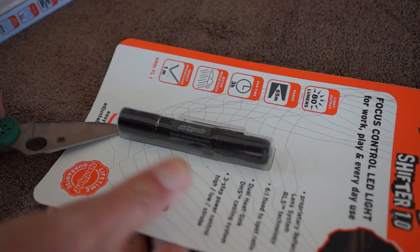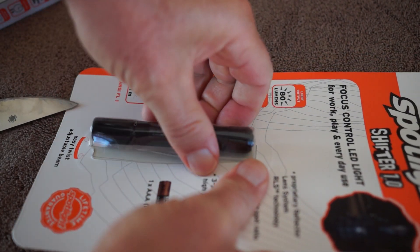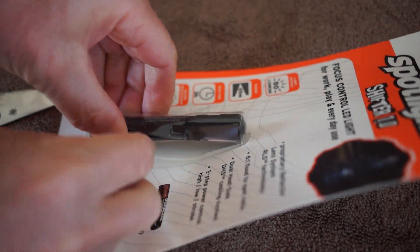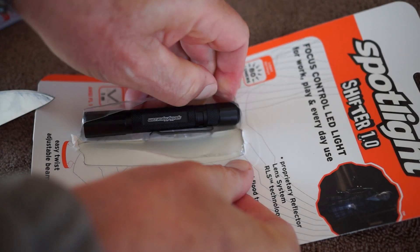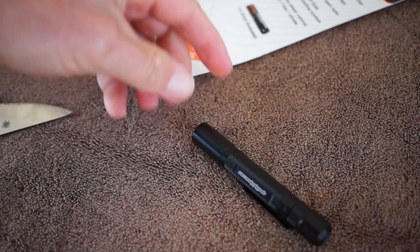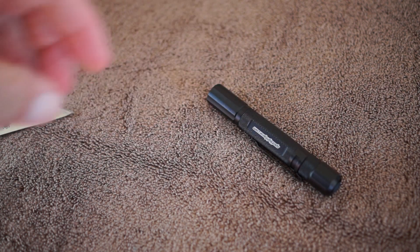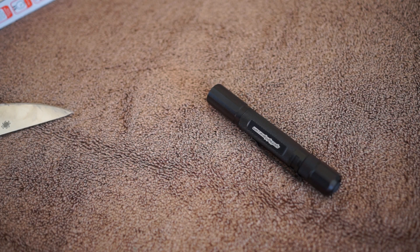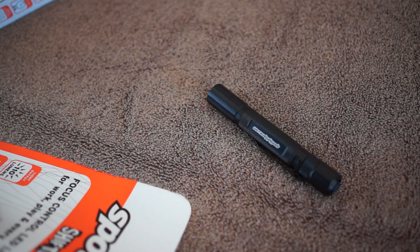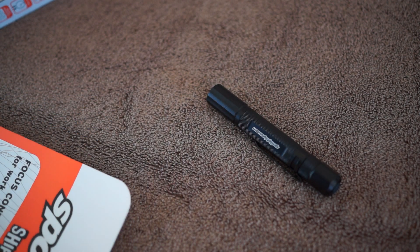Here I am opening them — I'm using a Spyderco Delica. I have a lot of knife reviews on my channel as well if you're into knives. These plastic packages are always kind of a pain to open — they should take a page out of the Apple playbook and make packaging easier to open. Anyway, my first impressions are what you're going to get in this video.